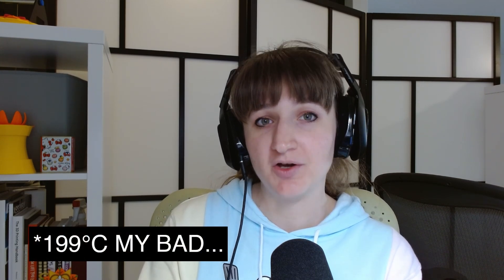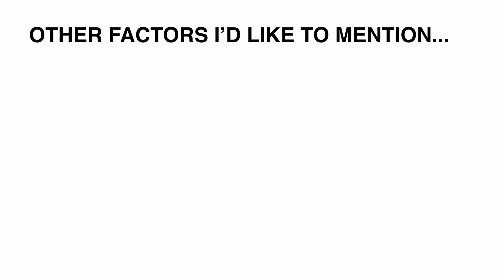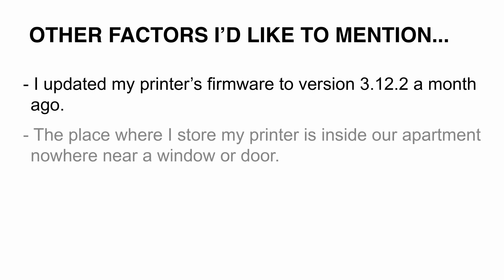When the printer failed, the hot end went down to 198 degrees Celsius, whereas when it passed, the hot end only went down to 201 degrees Celsius — still pretty low, but high enough for the printer to continue. Other factors worth mentioning: I updated my printer's firmware to version 3.12.2 about a month ago. My printer is stored inside our apartment, nowhere near a window or door, making a draft an unlikely cause.